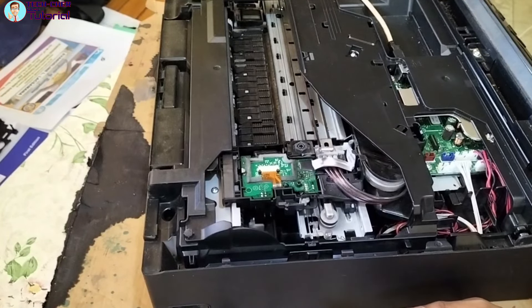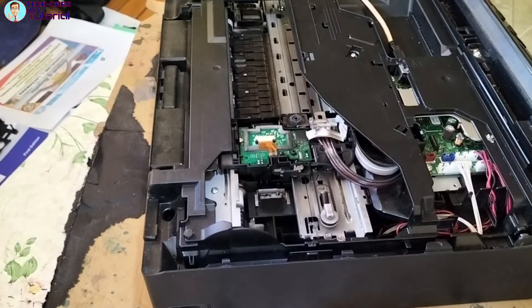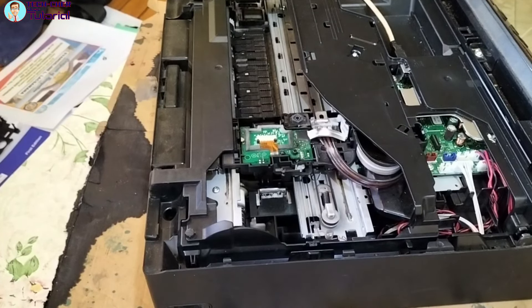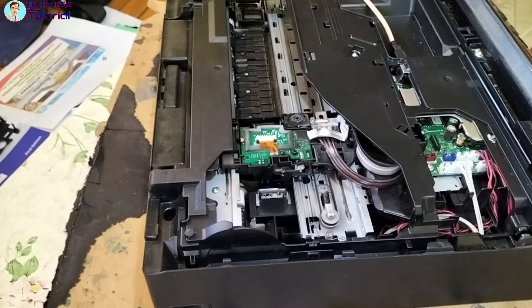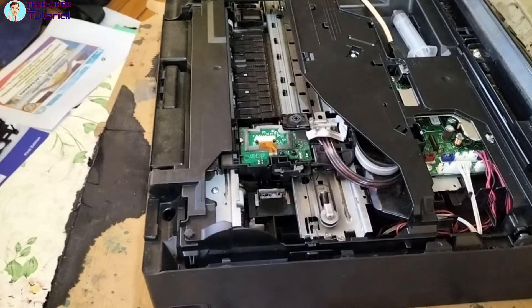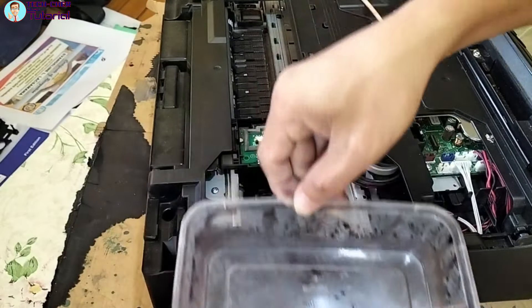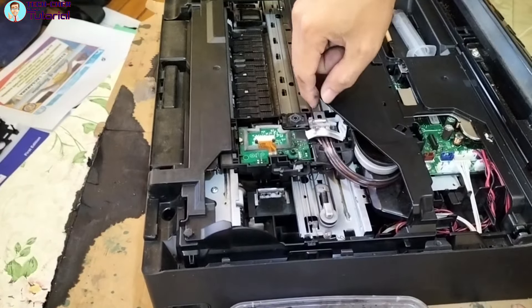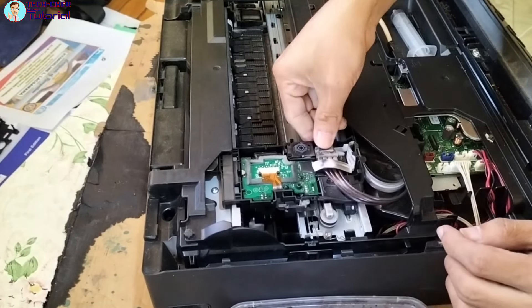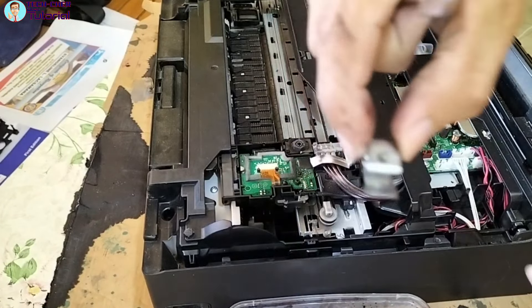Kuha lang ako ng dalagyanan ko. So kapag ganyan guys, kailangan lang natin ng syringe — ito, ito pang pump. Bali mag-prepare din tayo ng ganito — dito natin ilalagay yung ink. Tatanggalin natin ito — pagtanggalin ito, nakaklip lang naman ito pag ganyan. Ayan, nakaklip lang ito guys pag ganyan.